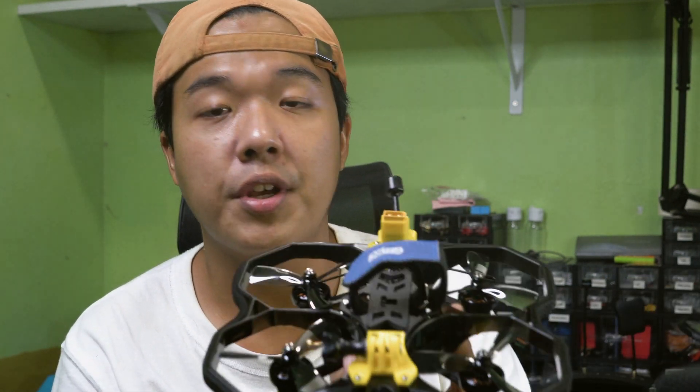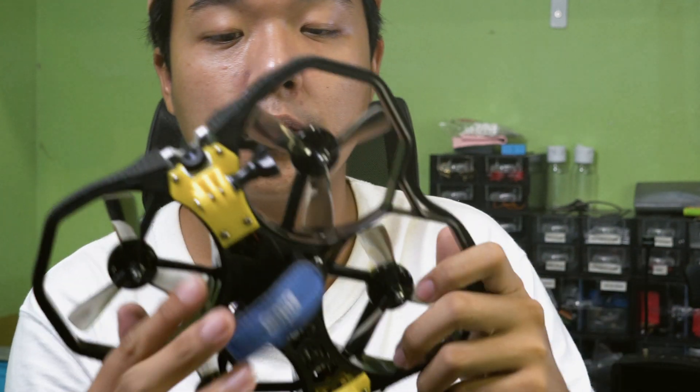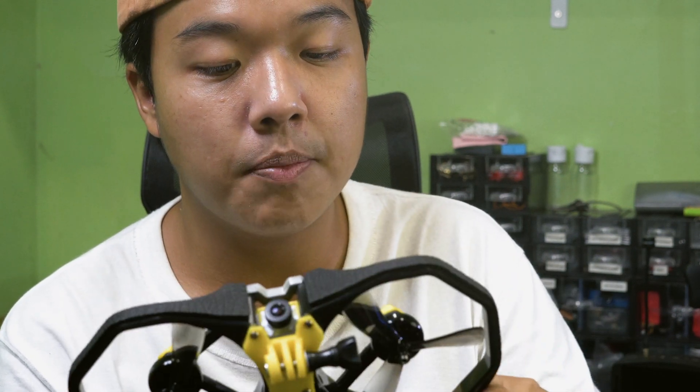Hi, my name is Tan, and I'm from Clang. I've been accumulating a lot of FPV parts through the time I've been in this hobby, so I decided to actually build a Protek 35, and I want to walk you guys through this. Maybe some of the problems I overcame while building this custom Protek 35 might come useful to you if you run into the same problems as well.